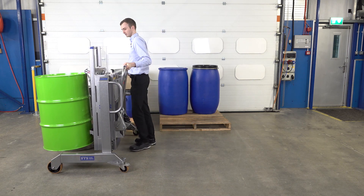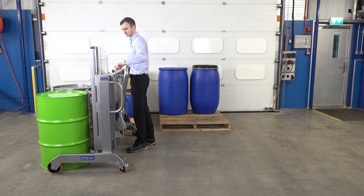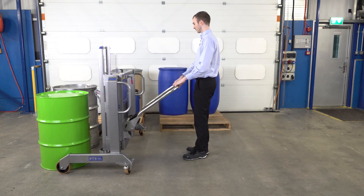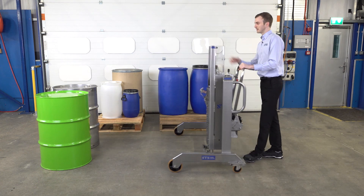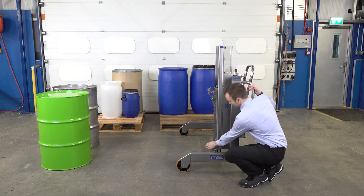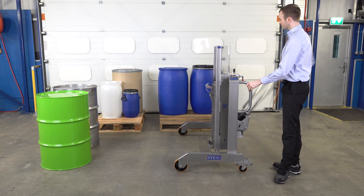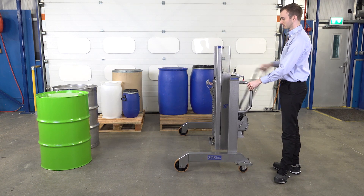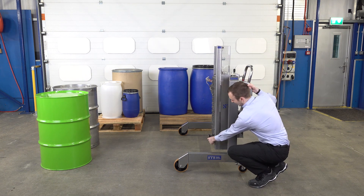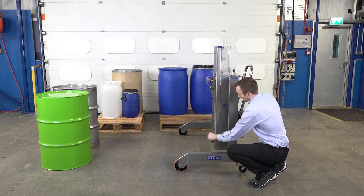We'll place it down alongside this drum here. With these steel drums, we've got our foot plate folded down — we'll show this in detail later, but it's at the bottom here. The drum grip at the top and the foot plate keeps steel drums nice and straight, but when we're handling plastics we fold it into the up position.